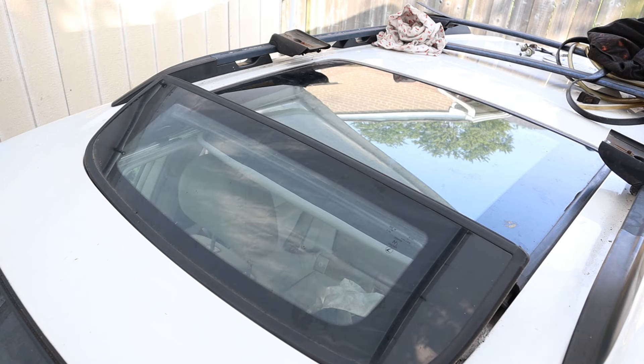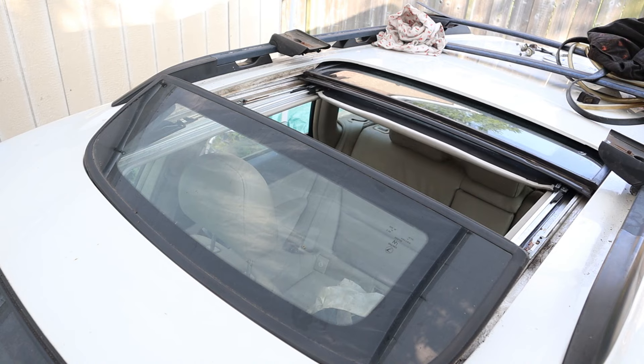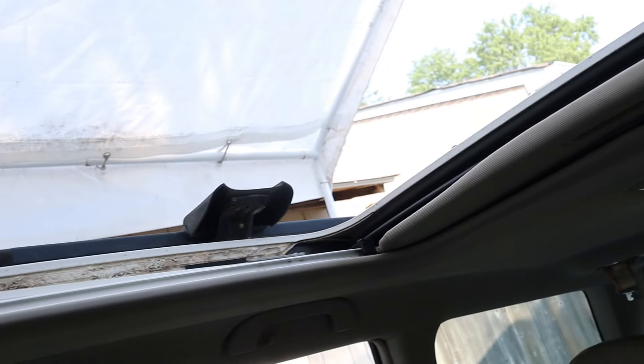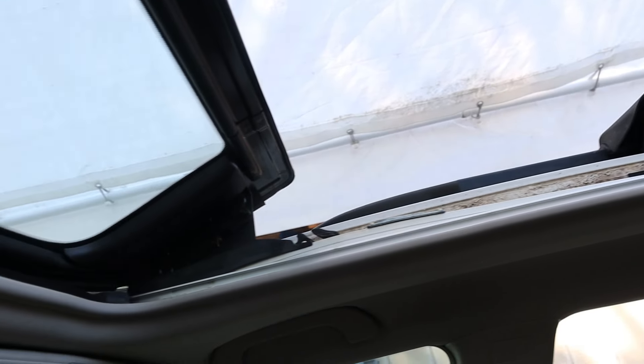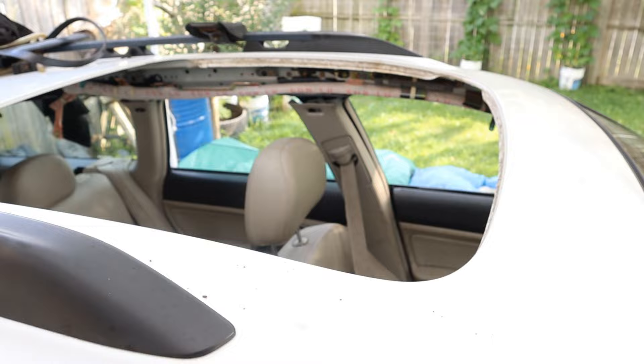Today I'm going to show you what's inside of a power sunroof and how it works. This particular sunroof has three different modes. It first tilts, then it tilts and goes back underneath. And then in panoramic mode, it goes back even further. And boy does it open up a lot of space inside of this Subaru wagon.